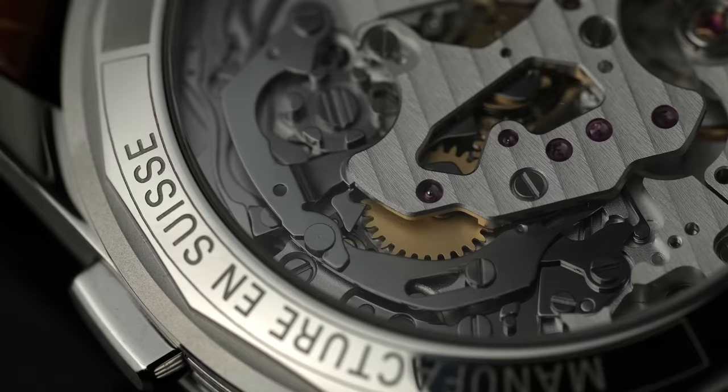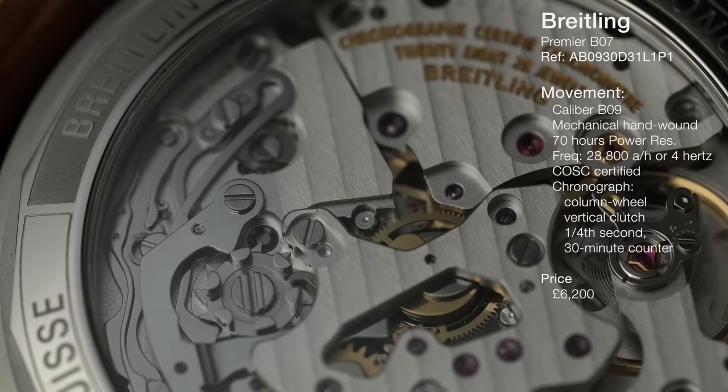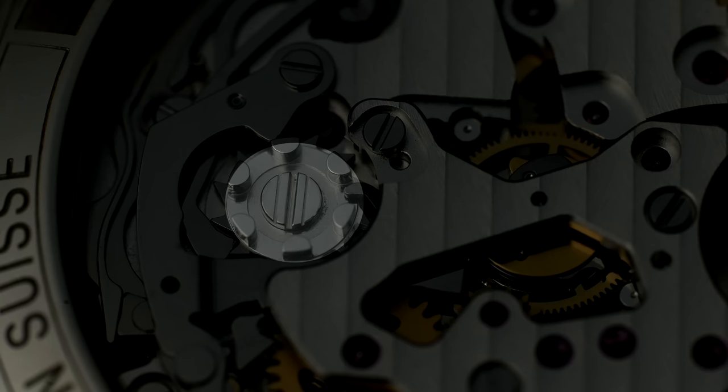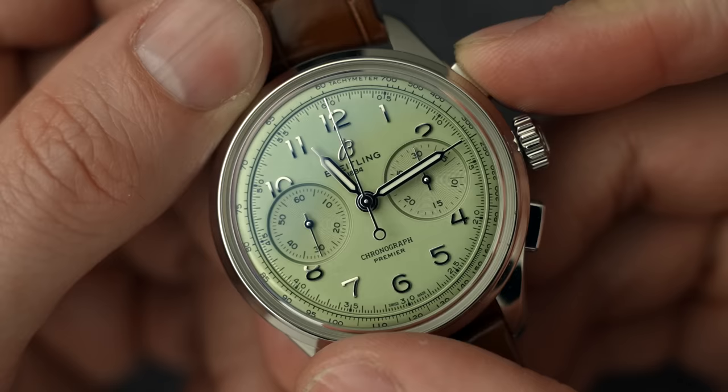This is the in-house Breitling caliber B09 — a hand-wound, four hertz, COSC certified, column wheel, vertical clutch chronograph with 70 hours of power reserve. If you're unsure whether a chronograph is column wheel or cam-actuated, just flip it over and you'll see that castle turret-looking thing which is the column wheel. Column wheel chronographs are harder to manufacture than cam-actuated ones and are deemed higher-end; the actual benefit is that operation is smoother and more pleasing — you get a very obvious, very mechanical clunk when you engage it.